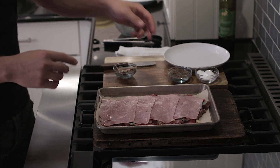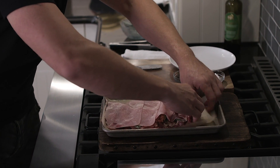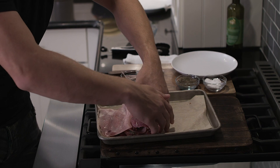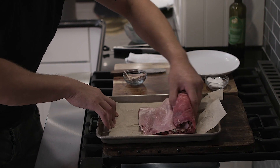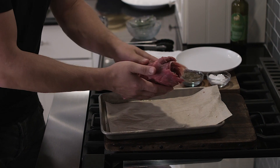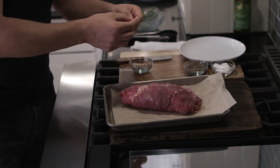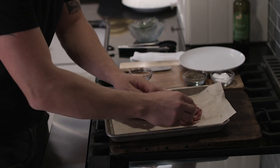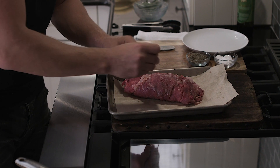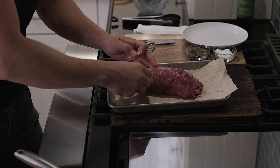Here's what you're going to do now: you're going to lift the paper and literally wrap it like this — with the help of the paper, roll it all up. It's a big piece of meat. Then you're going to put some toothpicks in it — make sure you take them out later. They're going to hold the meat in place. Put a lot of them, because these things need to be together and stay tight.